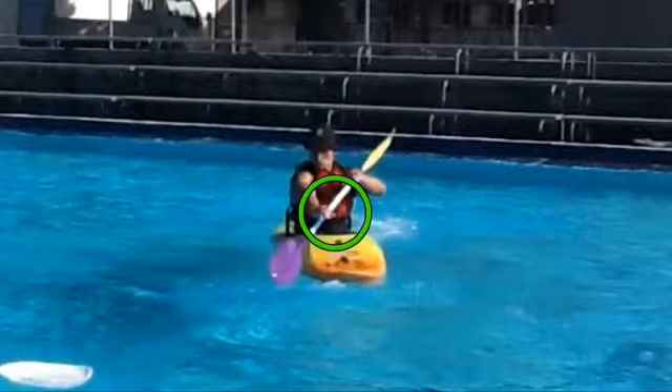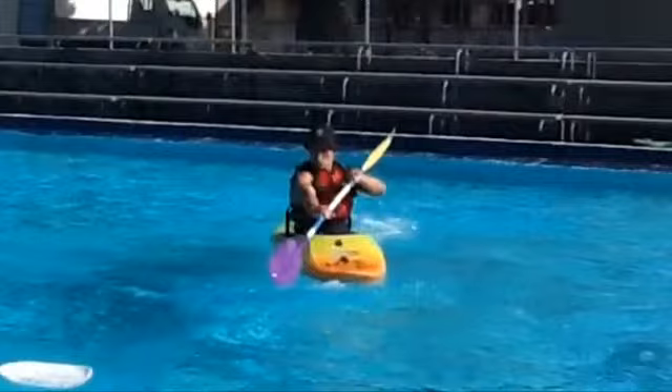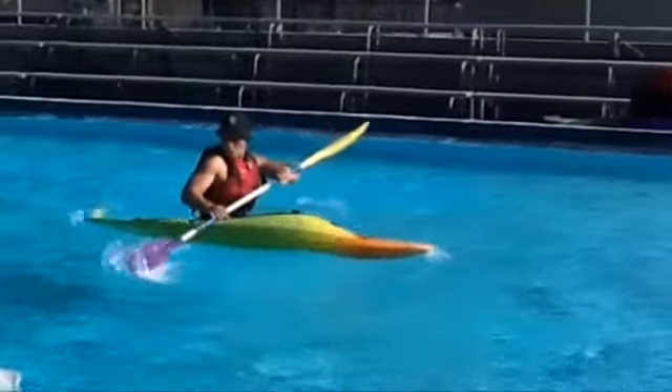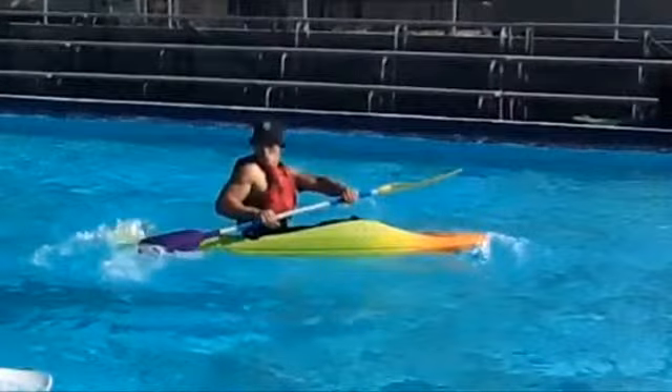The controlling hand is quite low with the active blade placed in the water. Again, I want my other hand to be a bit lower than it is right now, placed in front of my stomach. So the blade starts in the water and takes that arching path towards the stern of the boat. The paddle is sliced out just before it makes contact with the stern. Notice that my body is upright, which aids in powering the stroke.